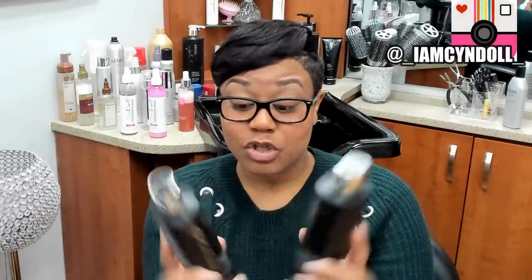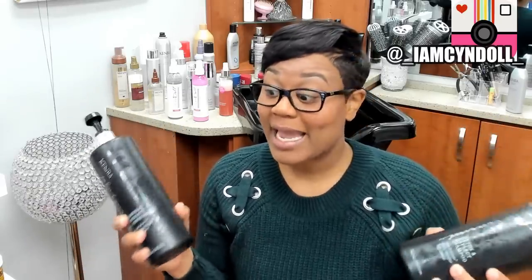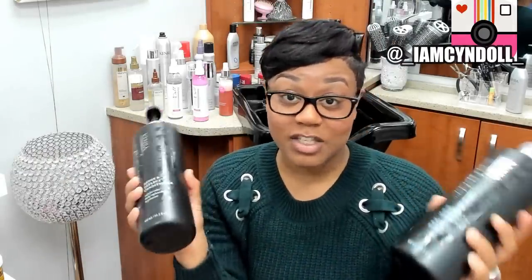They are not paying me to tell y'all about this — this is literally just my obsession. I bought the smaller bottles first, tried them on myself and my mom, and when I tell y'all this conditioner and shampoo is so bomb, I went back and bought two bigger bottles. This shampoo and conditioner has activated charcoal in it, which does an amazing job clarifying in a very safe manner, and it is color-safe — when I first tried it right after coloring my hair, it didn't strip any color out.